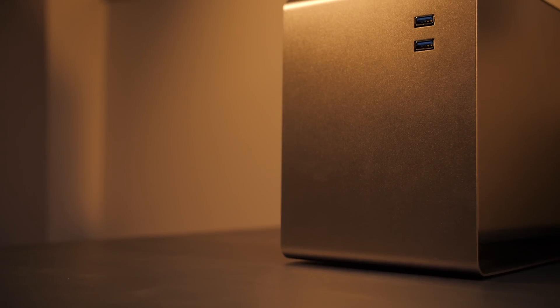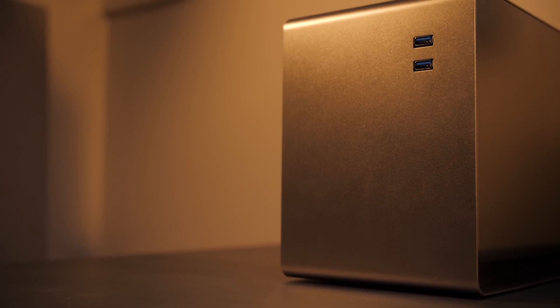Since the launch of High Sierra, eGPU support is starting to be a thing, so I decided to spend a shitload of money. So what do you get for a shitload of money? Well, let's start with the Mantis Venus eGPU enclosure.